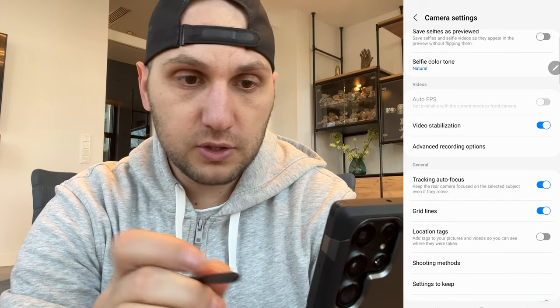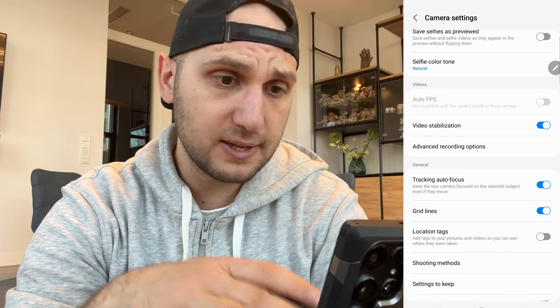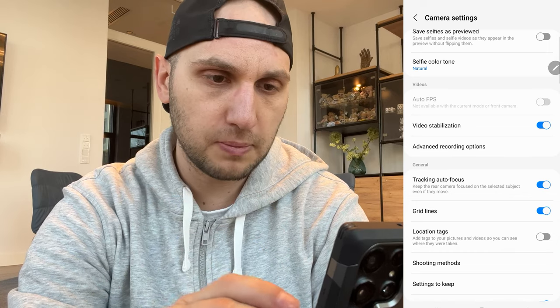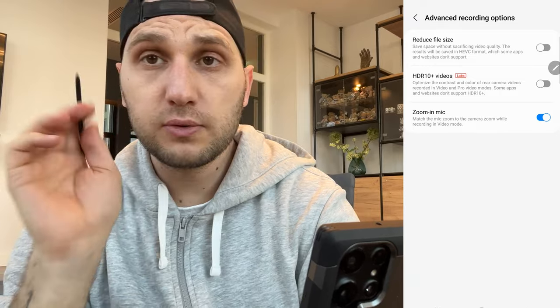The next three features are for video. Video stabilization: always on. Auto FPS: turn it off — that means the phone designs the frame rates by itself, which is really annoying and can mess up frame rates in post-production. Advanced recording options: reduce file size — we don't use it. HDR10+ video: if you want your video to be 10-bit, turn on this option. 10-bit video gives you thousands more colors, so for sunsets or sunrises definitely activate it — but you cannot record 4K 60 frames per second with it, which is a big downside. Zooming mic is a really cool feature: leave it on; when you zoom, the microphone zooms to the sound where the camera is pointing.